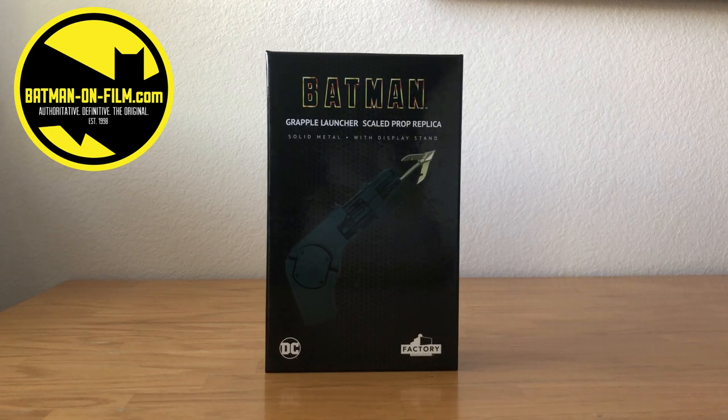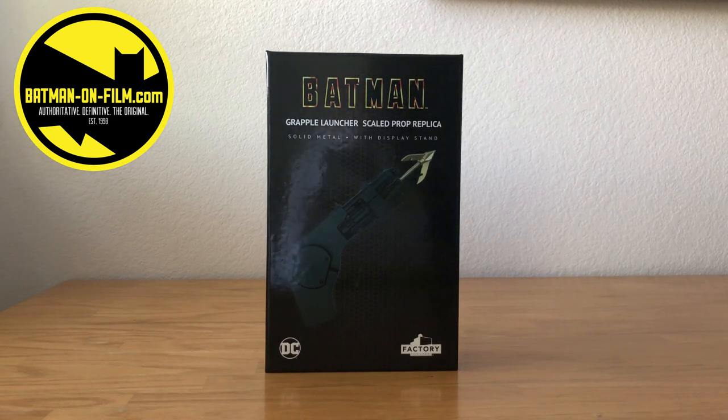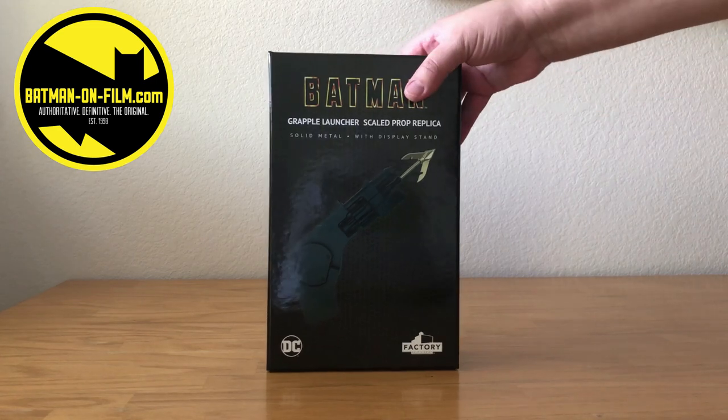It is made out of solid metal and comes with its own display stand. I ordered this recently on Batman Day because it's Batman Day and you've got to buy some Batman merch. Since I already pretty much own all the movies and had all the action figures I needed in my life right now, I figured it was about time I bite the bullet and finally decided to buy this Grapple Launcher that I've had my eye on for a while.